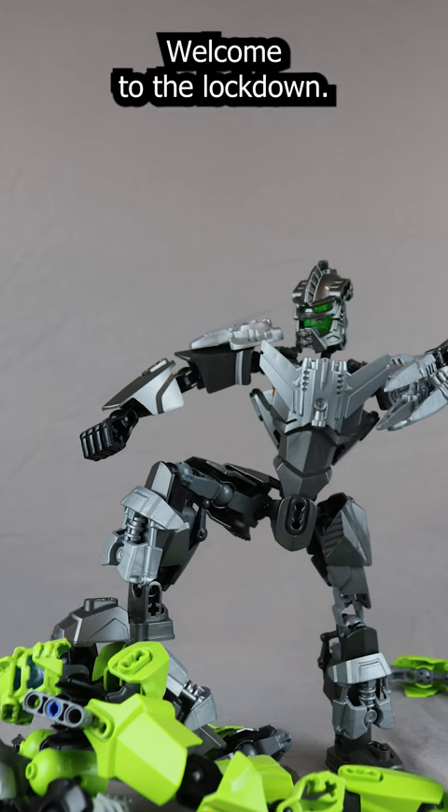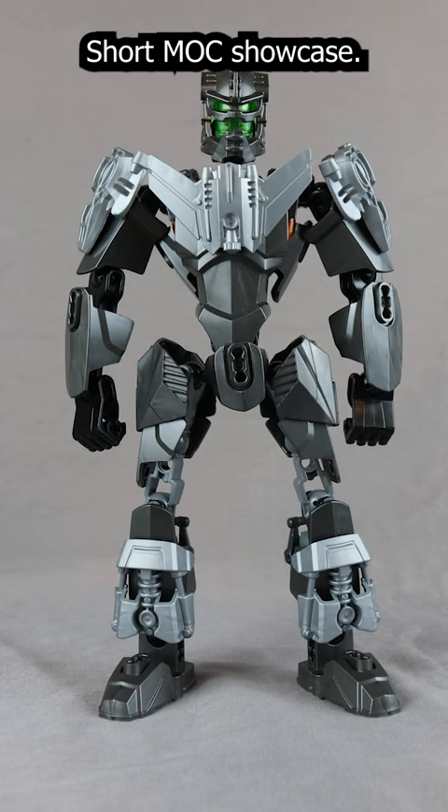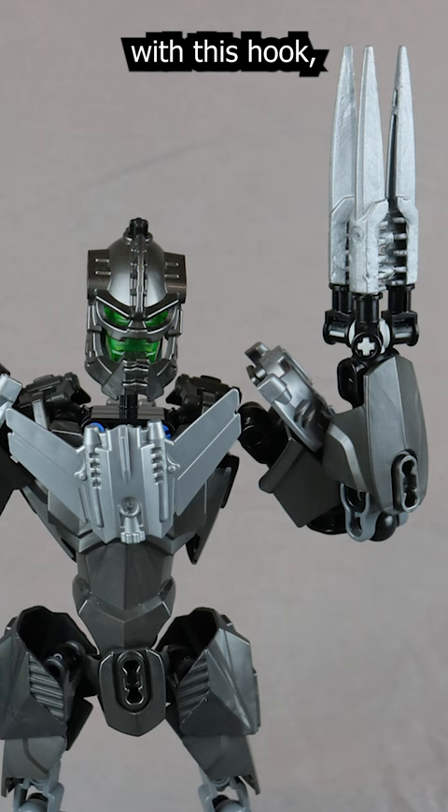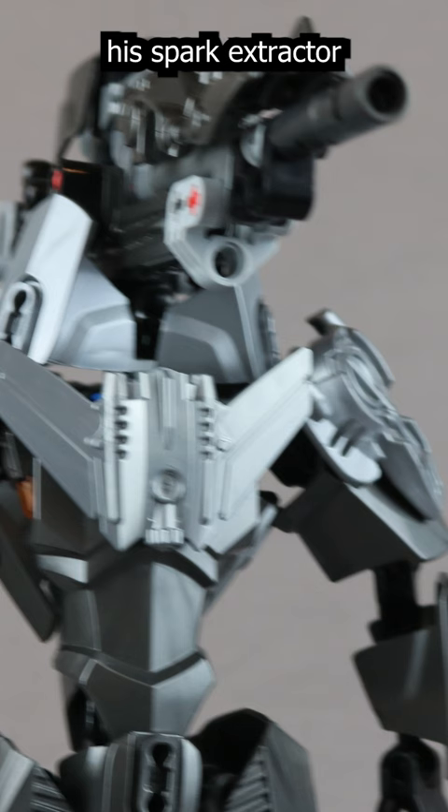Hey guys, welcome to the Lockdown Short Mock Showcase. Here he is from the front, and here he is from all angles. Here he is with his hook, his spark extractor, and his face rifle.